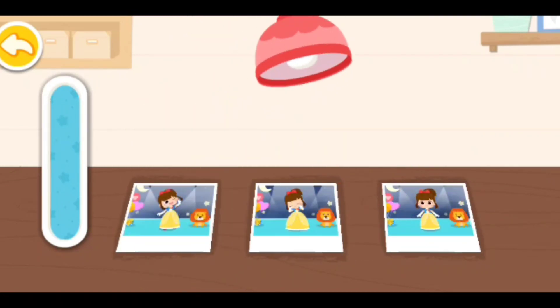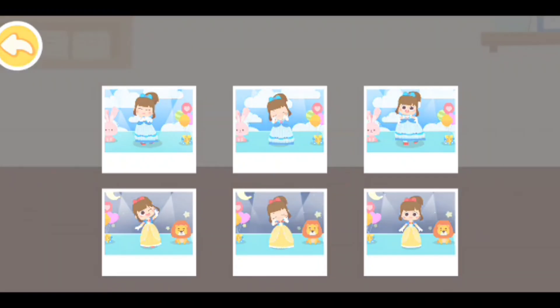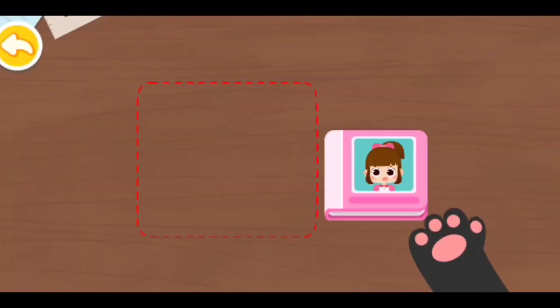Look! The image appears! Wow! Amazing! Put the photos in the album!